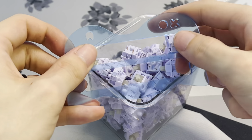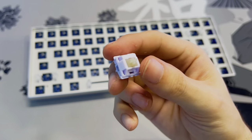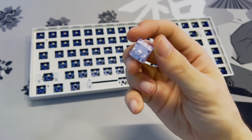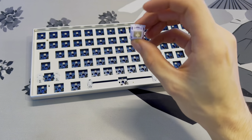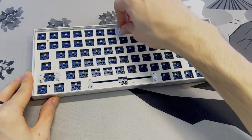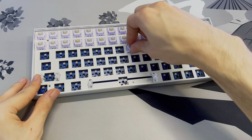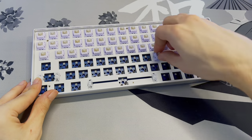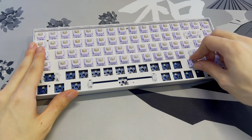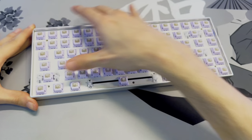We can start putting the switches back into the keyboard. Make sure the hole on the housing is facing the side of the PCB with the LED, then make sure the pins are matching the sockets on the PCB, push down on the switch, and you should hear a click. Do it 84 times for all the switches. If one of your pins gets bent, just take a pair of tweezers, straighten it back out, and try to put the switch back in.